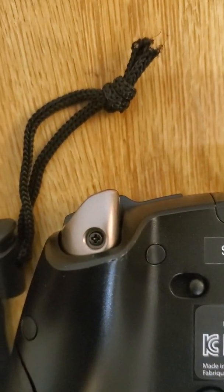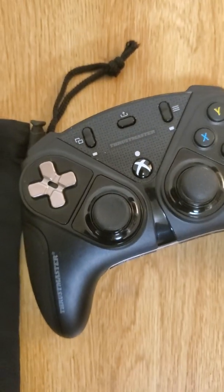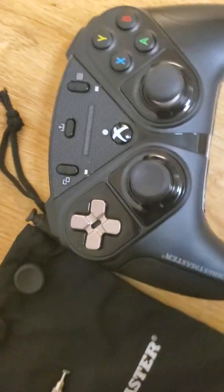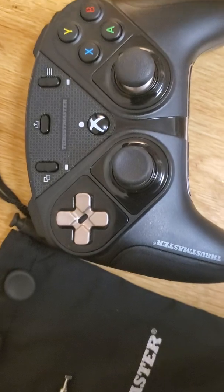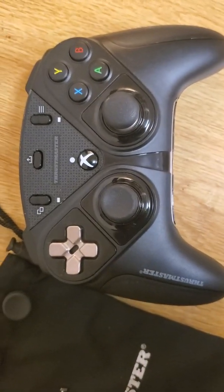The triggers are really good — they're extremely sensitive. For people who play games that require trigger sensitivity like Red Dead or Grand Theft Auto, when you can have a few more functions mapped to it, this controller is the way to go.